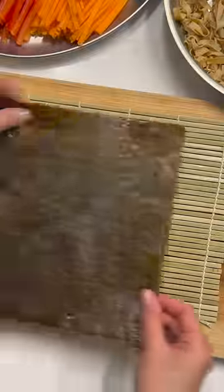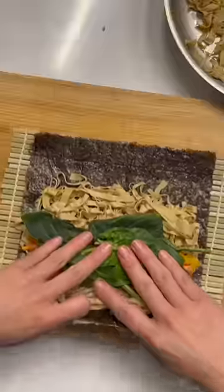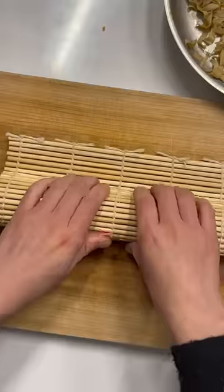It's made by boiling soy milk, and this process produces a thin film on the surface which gets removed carefully, dried, and voila — our delicious friend tofu skin is made.